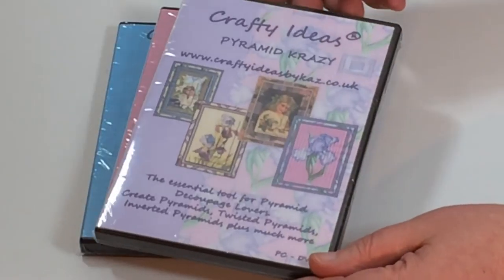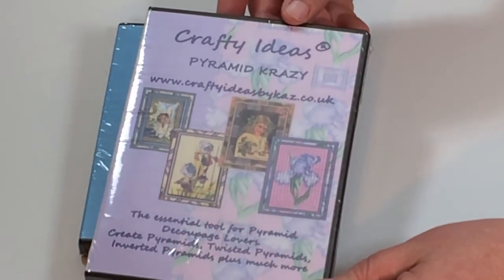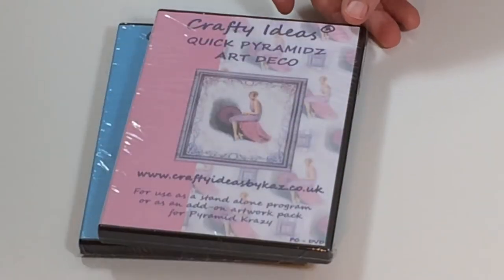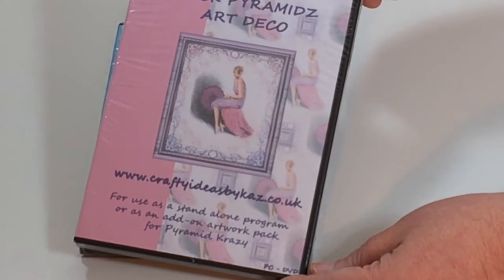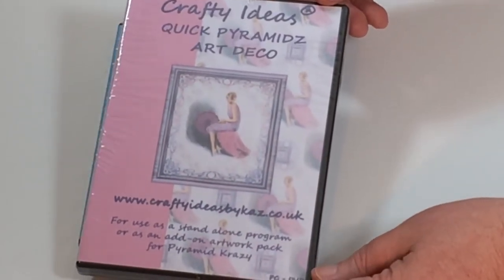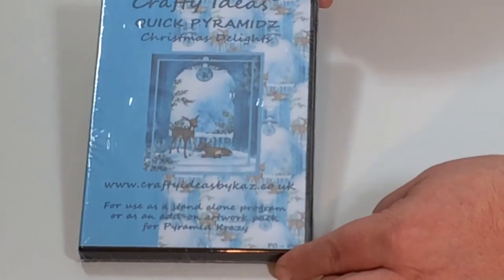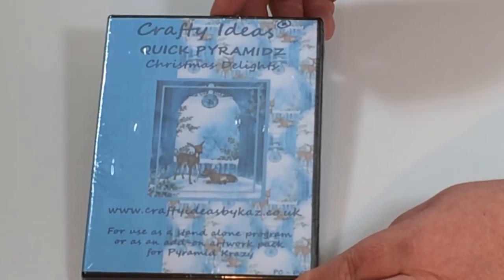You are going to get the Pyramid Crazy CD. Not only are you going to get the Pyramid Crazy CD, you are also going to get the Quick Pyramids Art Deco set, which works brilliantly with the Pyramid Crazy CD. It also works on its own, and in addition to that you are going to get the Quick Pyramids CD, and this one has a Christmas theme.